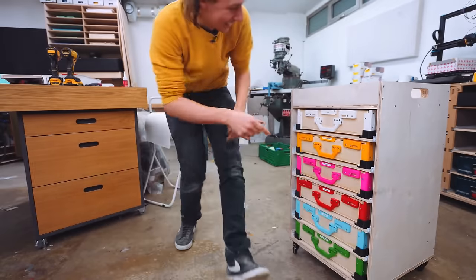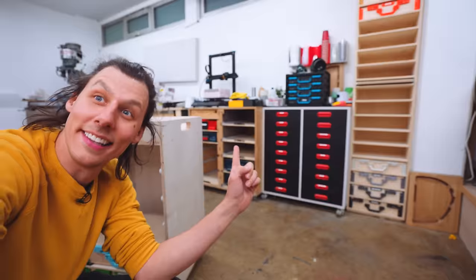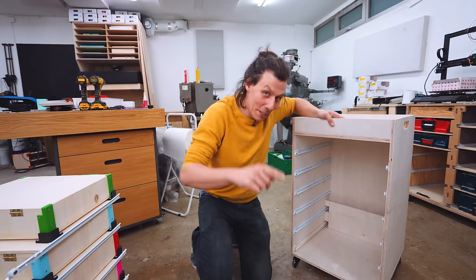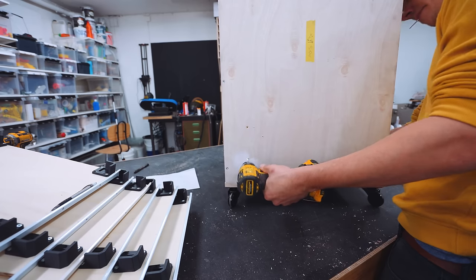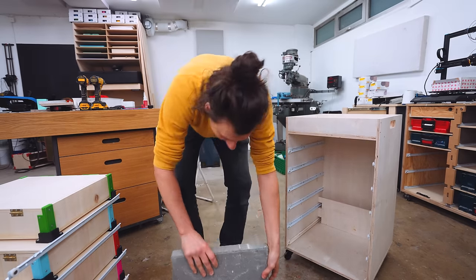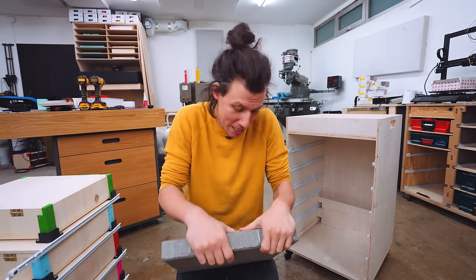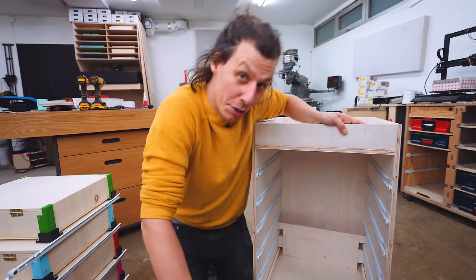I've got a solution for that. If you've seen the assortment cabinet I made, you'll have somewhat of an idea of what's going to happen right now. While you weren't looking, I've attached an additional piece to the back on the inside of the cabinet, and I went out and got one of these concrete paving stones — really heavy but also really, really cheap.